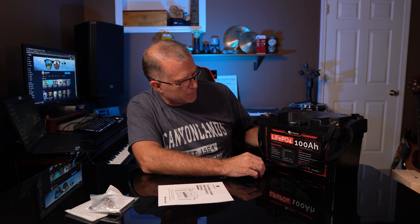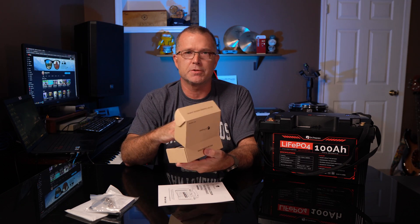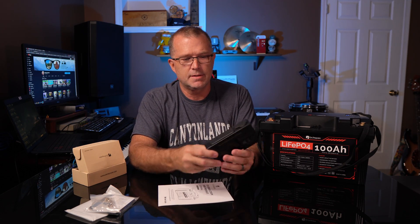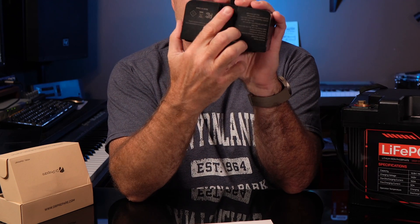So this is a 100 amp hour battery, which means you've got 1,280 watt hours at 12 volts, or 12.8 nominal. And it also comes with this — this is what makes it super interesting. This is a little DC module, and it's got an Anderson connector on the bottom.